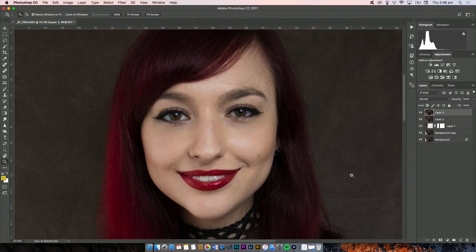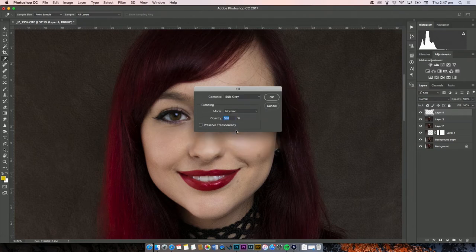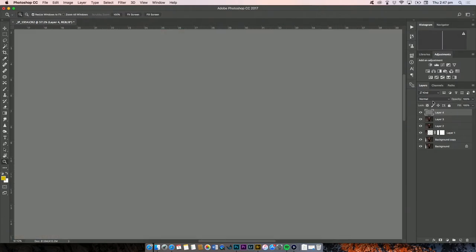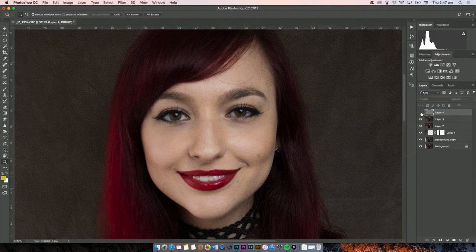Now let's do some digital contouring. We're going to make a 50% gray layer and we're going to dodge and burn. Make a new layer, go to Edit > Fill, select 50% gray. Then change the blend mode of this layer to overlay — and there you have it, your 50% gray layer that you can't see. Doing a non-destructive layer is a lot better than applying dodging and burning directly onto the image, because you can always adjust it. Burning means making it darker; dodging means making it lighter.